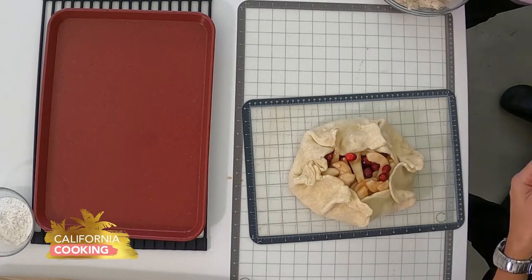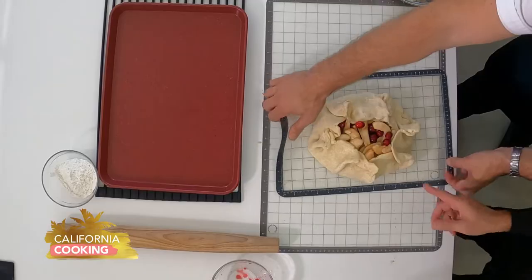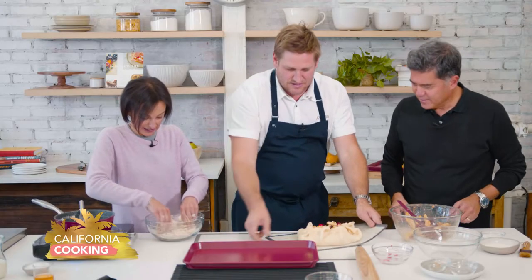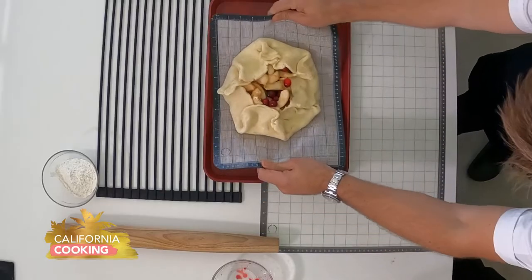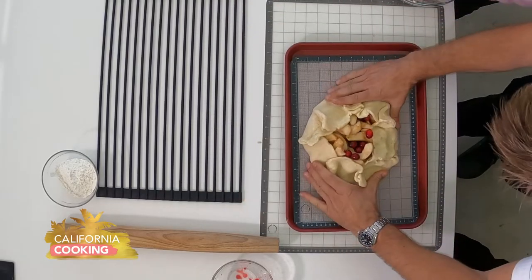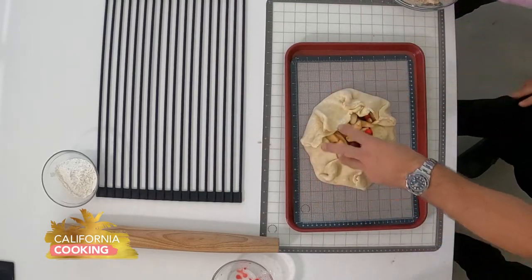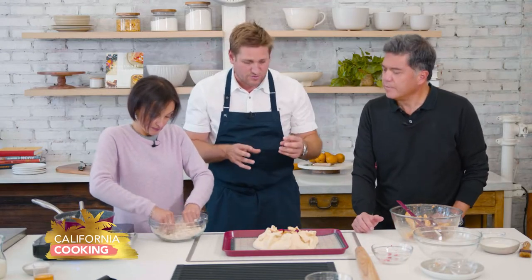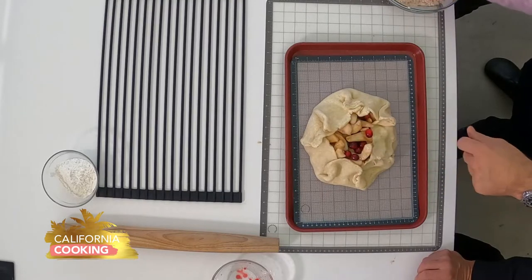Do you do a Thanksgiving in Australia? No, we don't. Our big Thanksgiving is really Australia Day, and that's just everybody gets drunk and has a barbecue. So that looks amazing. Get yourself a roasting tray, a sheet tray, pop that on, and then just pull it together. This is a giant steam vent - when this fruit starts to cook and all the steam needs to escape, it escapes straight through there.